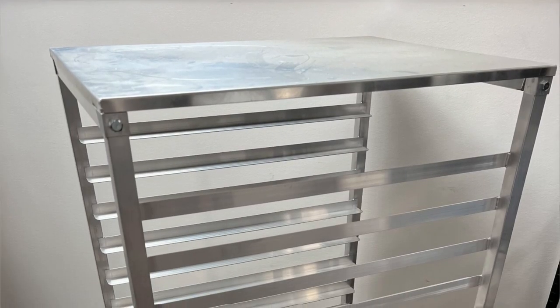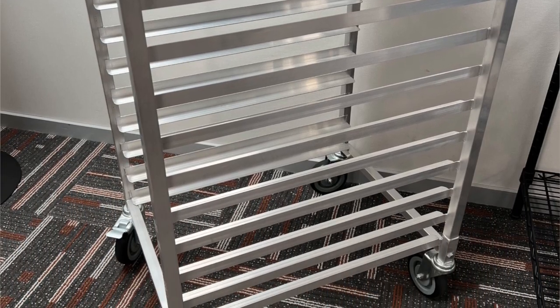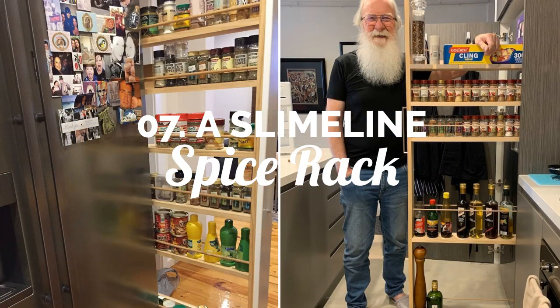If you want to imitate the design without rebuilding from scratch, you can get a 10-tier aluminum baking trolley by Caterware that rolls on casters. Number 7: Build your own slimline spice rack.